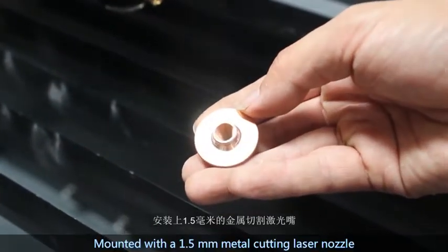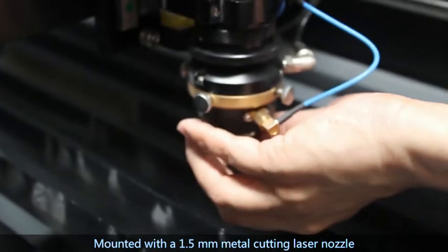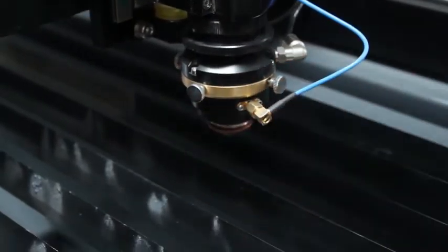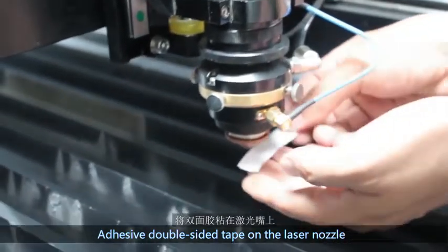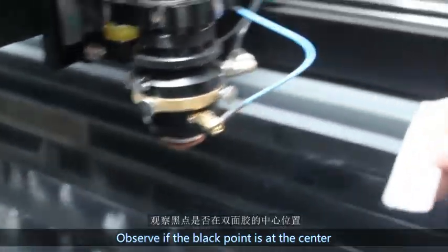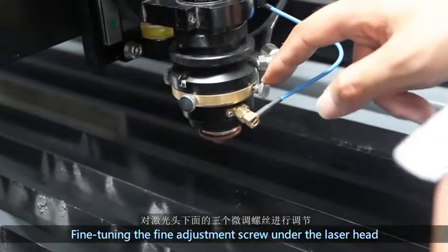Step 6: Mount the 1.5-millimeter metal cutting laser nozzle and apply double-sided tape on the laser nozzle. Press hard, press the laser test button, and observe if the black dot is at the center. If not in the center, adjust the fine adjustment screw under the laser head.